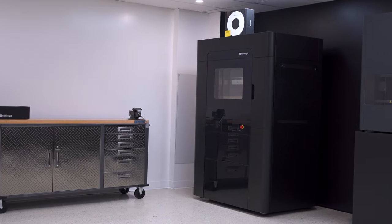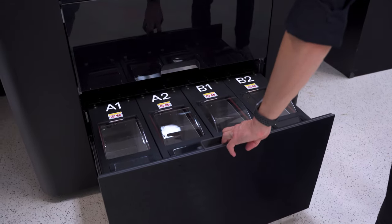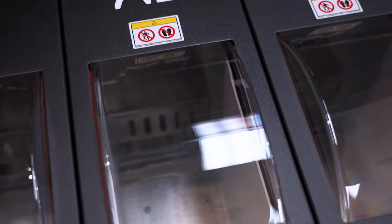Underneath the heated chamber, we have access to the touch screen, which allows us to monitor, start, and print. Right next to it is the safety emergency button. Lastly, below the printer we have the material storage, which monitors quantity, temperature, as well as humidity.